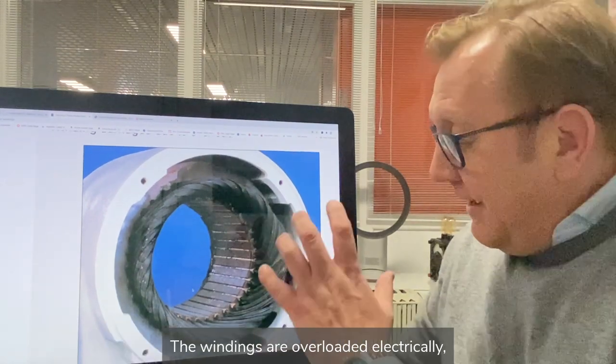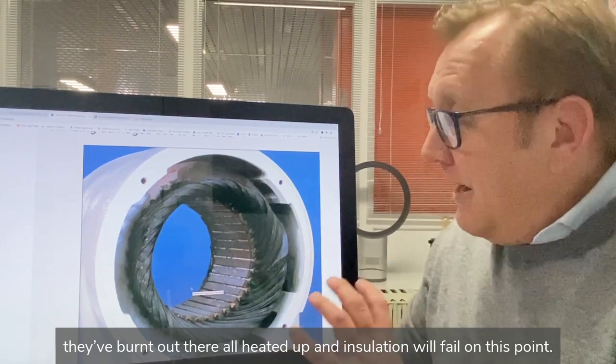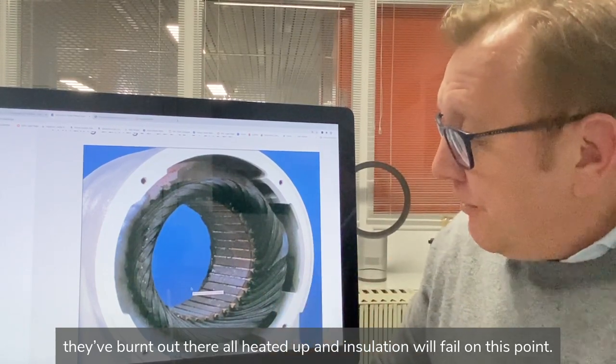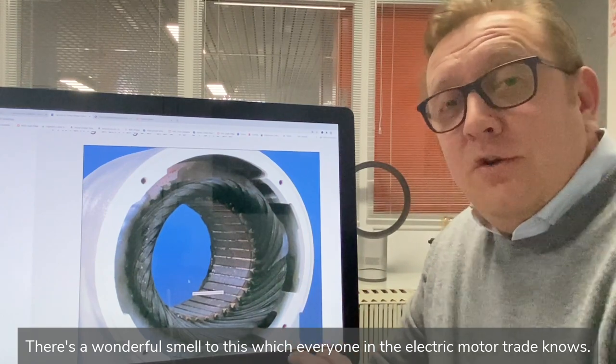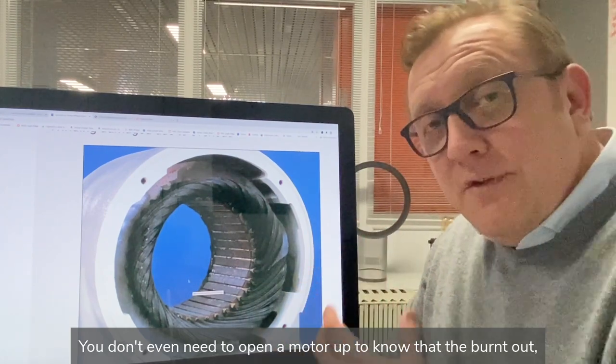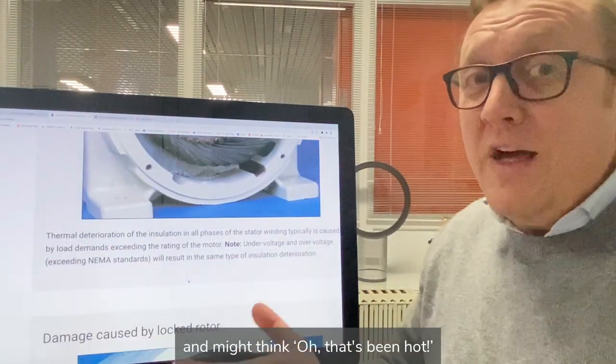A very, very popular cause of winding damage is overload. The windings are overloaded electrically, they've burnt out, they're all heated up, and the insulation fails. There's a wonderful smell to this which everyone in the electric motor trade knows — you don't even need to open the motor to know it's burnt out. There's a typical smell to it, and you might notice that when you send a motor in thinking it's just been hot.